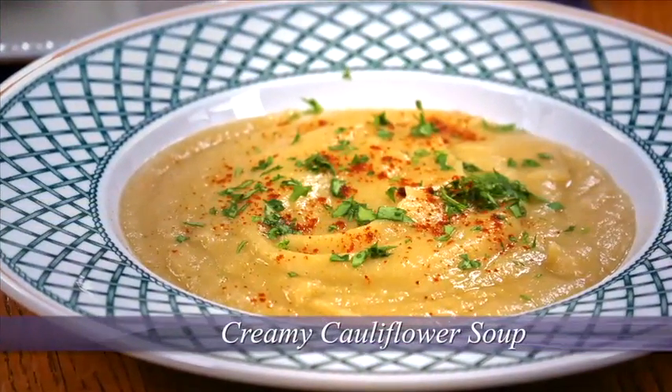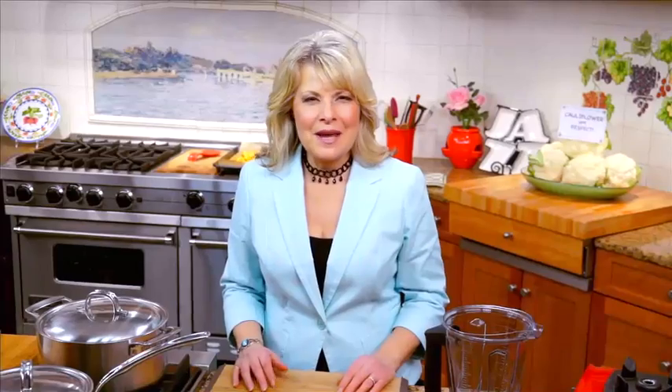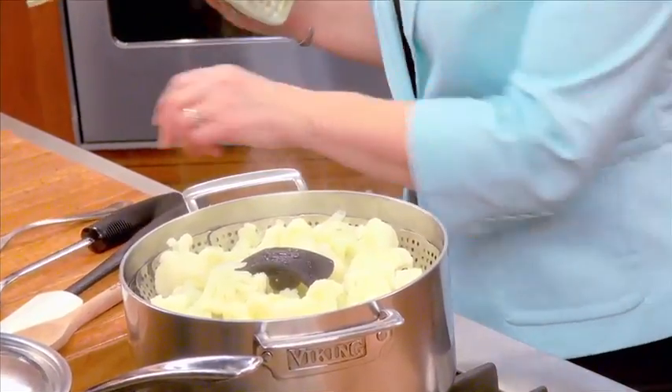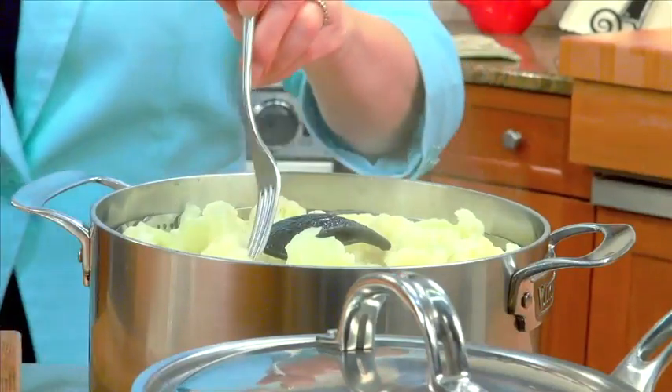I came up with this one last summer when I was entertaining. I wanted a first course. I had some beautiful cauliflower in my kitchen, whipped it up — so easy to make. What I've done is taken one medium-large head of cauliflower and cut it into bite-sized florets.